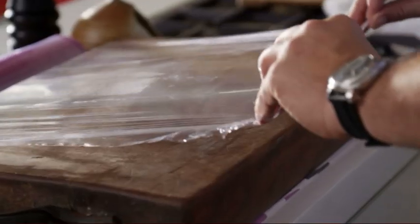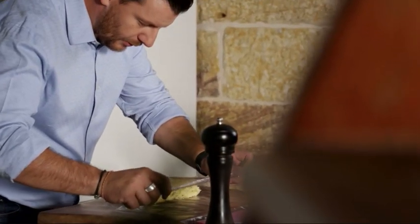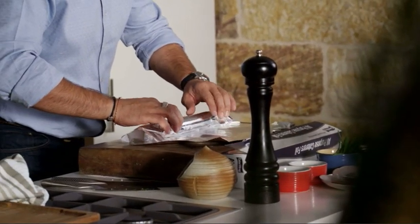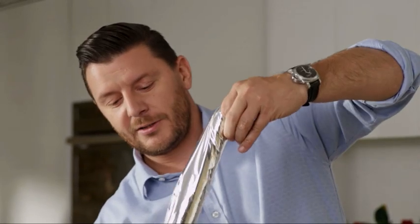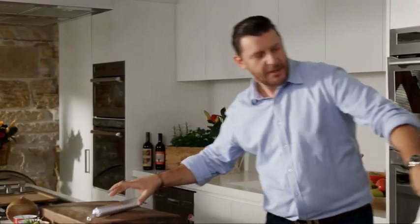Plastic film. Shape the butter into a sausage. Aluminium foil as well — just like a little bonbon like this. And in the fridge for about half an hour so it's really hard. Yep, it's hard, it's ready.